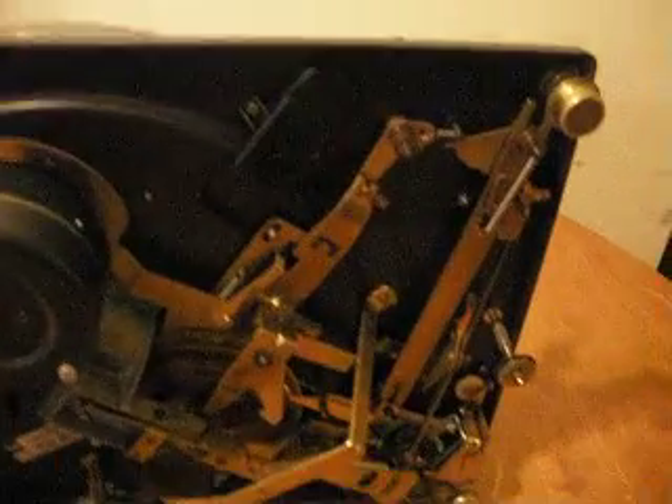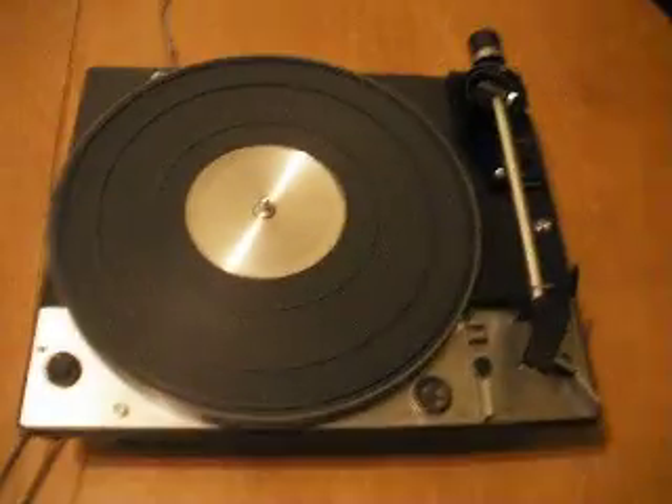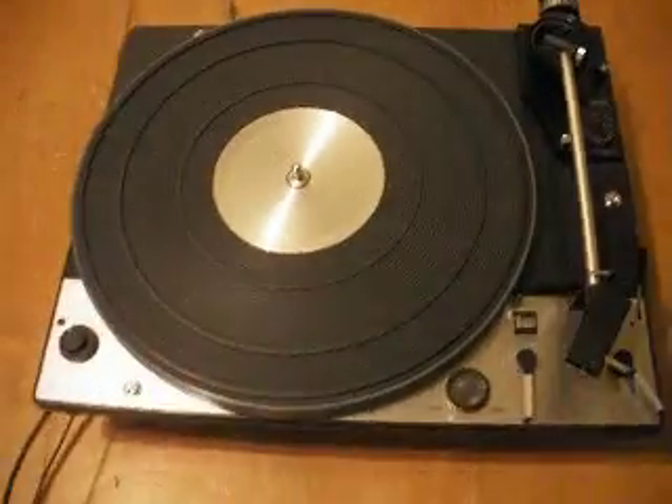But it has the original power cord, the motor — everything's there. It's really nice. Other than the broken handle for the speed control, which kind of sucks, but I believe you can get them still online on eBay or wherever. So anyways, there you go — Dual 1229 turntable.